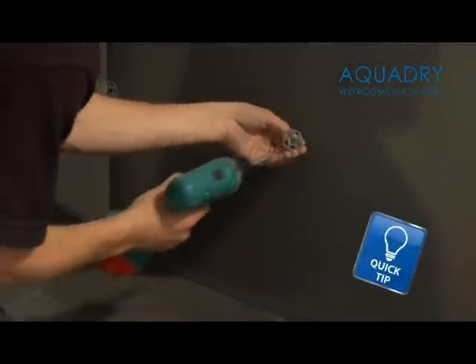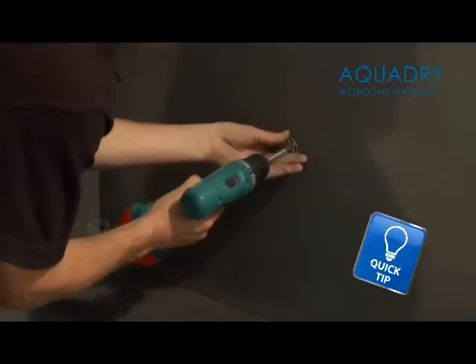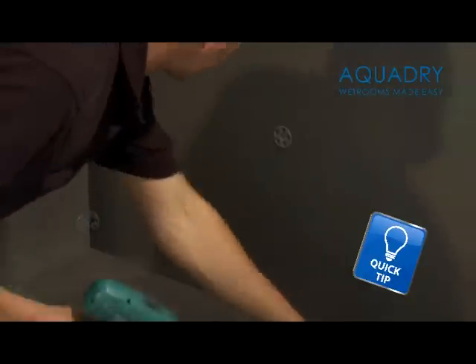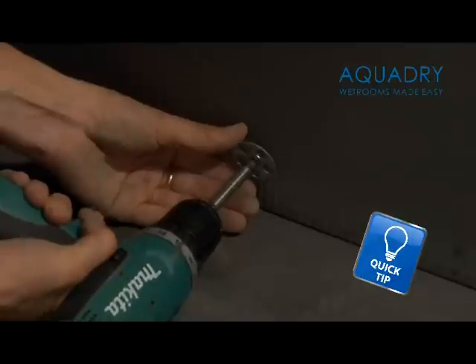Although in this wet floor installation you see the walls aligned in plasterboard, which is common in the UK building industry, we would highly recommend the use of our 12mm waterproof wall panelling, due to its many advantages over plasterboard.